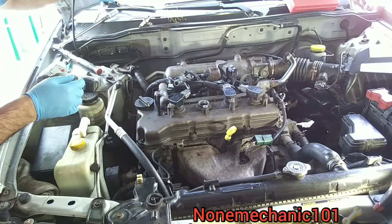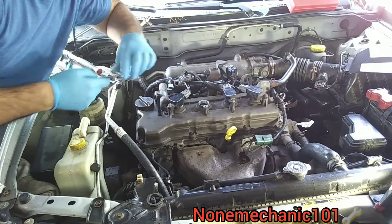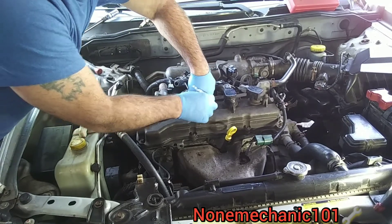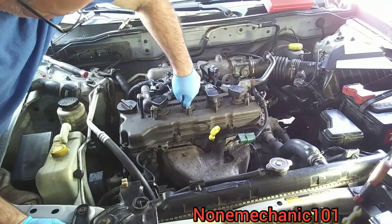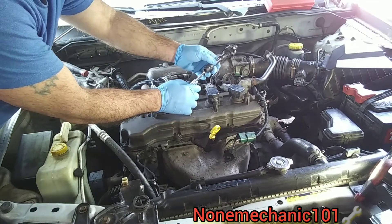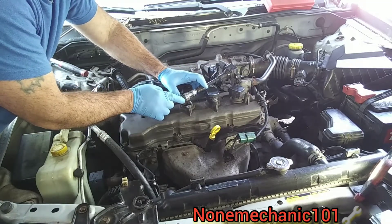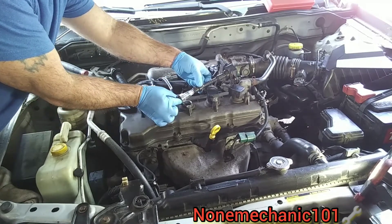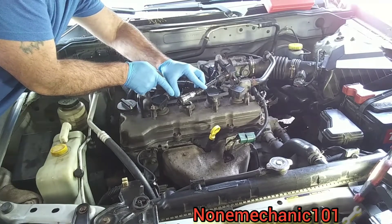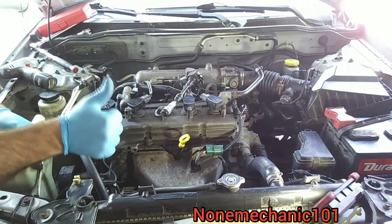We're going to use our spark plug tester, which has a metal piece that goes right into the spark plug. Make sure we push it in good. Now we connect the coil to this, and when my daughter Rose turns on the ignition this light should come on. Come on — yeah! Great job Rose and Rebecca. So the coil is good and the spark plug circuit is good.